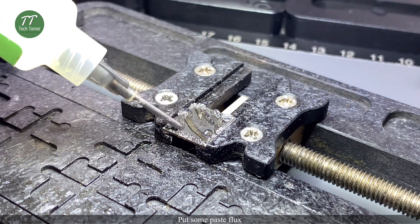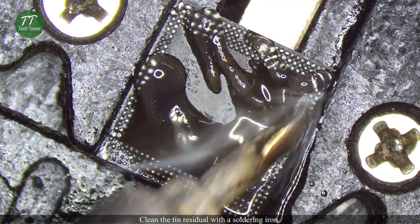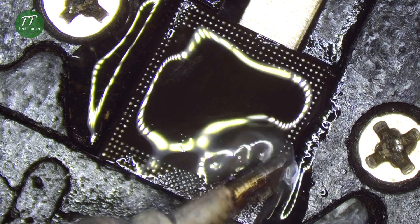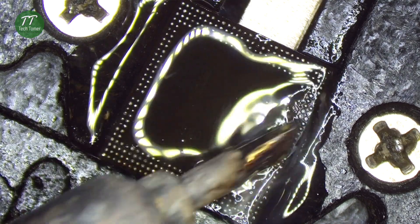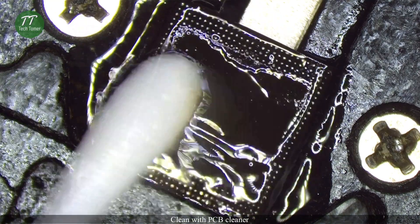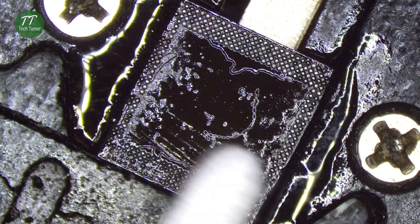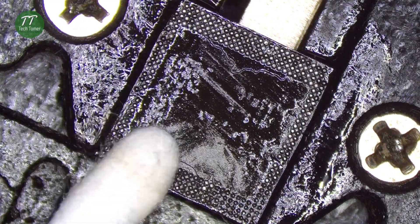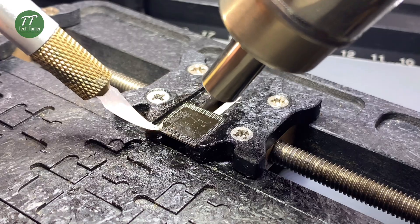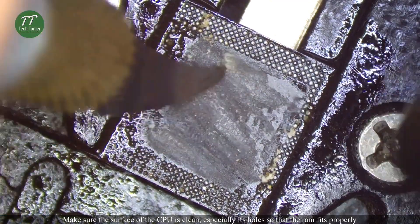Put some paste flux. Clean the tin residual with a soldering iron. Clean with PCB cleaner. Make sure the surface of the CPU is clean, especially its holes so that the RAM fits properly.